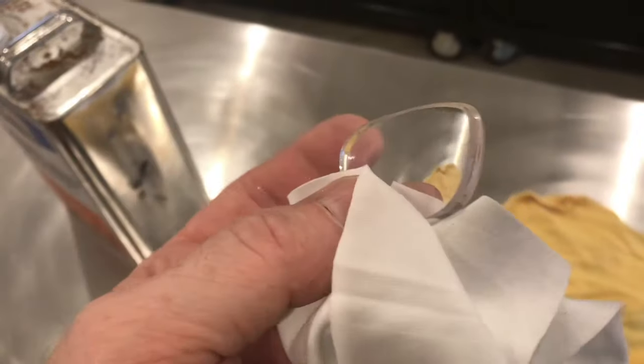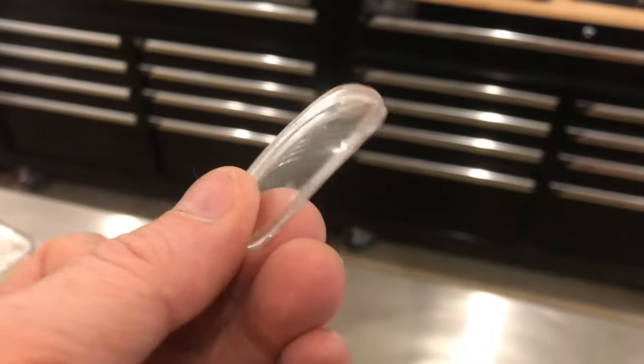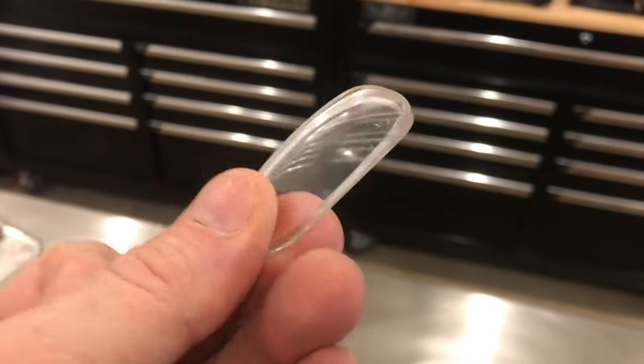So far I've just sprayed the lenses. If you soak it, it'll make it a little bit easier. With just the rubbing alcohol and the fingernails, you can see that the coating is almost completely removed.